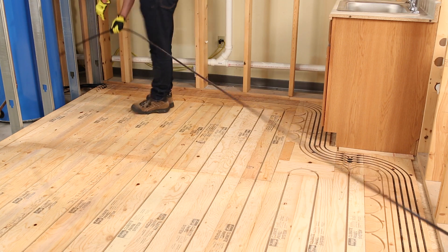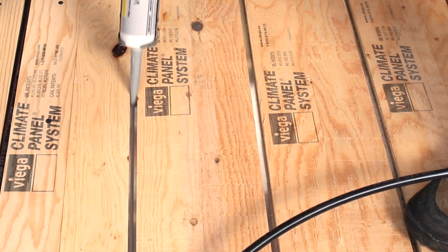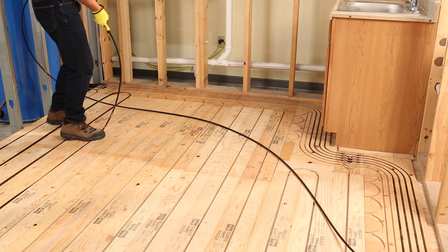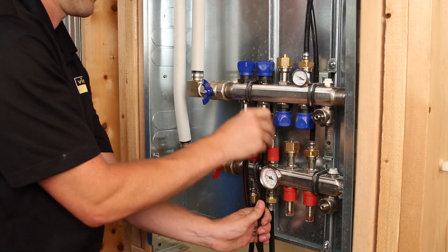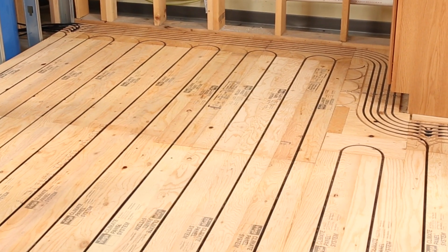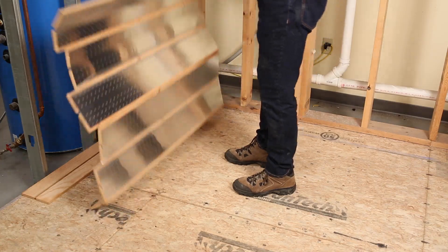Temporarily secure the tubing whenever it enters or exits the floor and apply groove lube as tubing is installed — do not allow silicone to set up. Walk the tubing into the panels one circuit at a time. Connect the leaders to a manifold and protect tubing installed through the floor with sleeves. An entire radiant floor heating system, custom installed quickly and cleanly, is now ready for the finished floor — complete installation as easy as one, two, three.